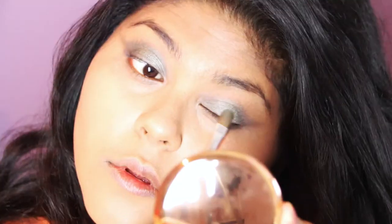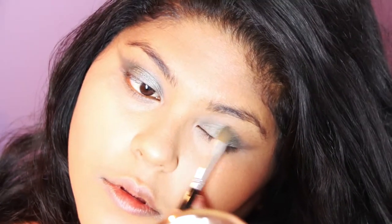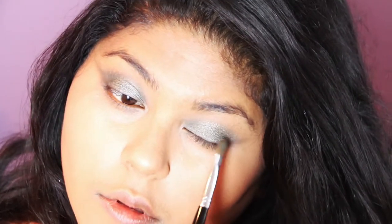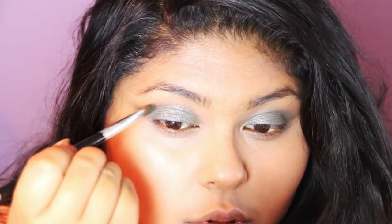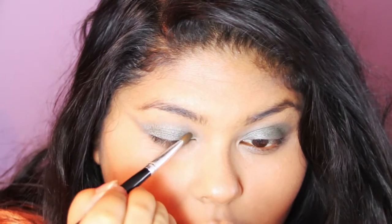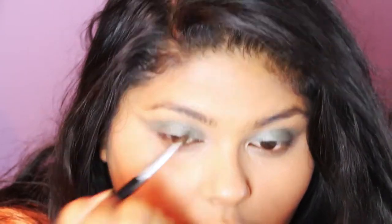Beyoncé doesn't have an eyeliner flick — she has a flick with the eyeshadow, which is quite interesting and looks really pretty. So I'm using this and building the flick up gently, making sure I'm getting the outer corners of my eyelids. We're going to build on this to create more depth.